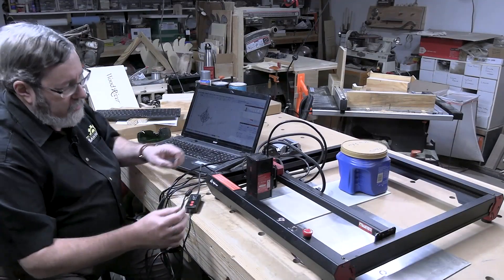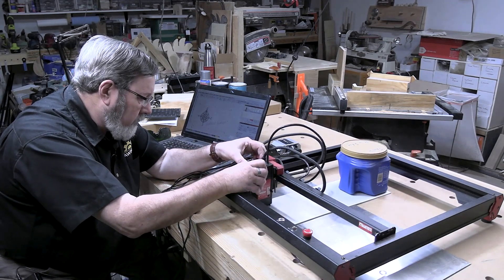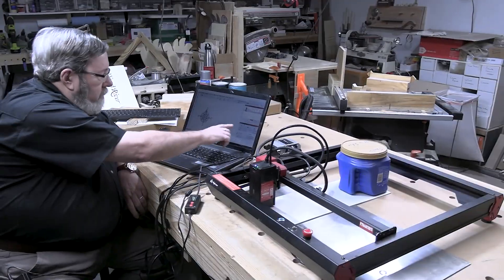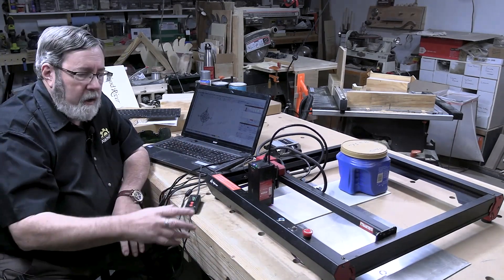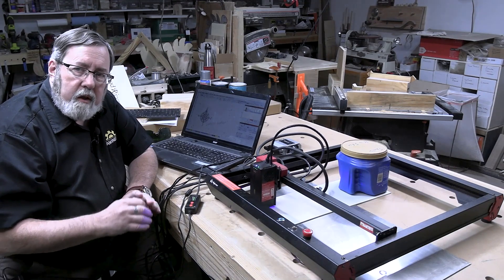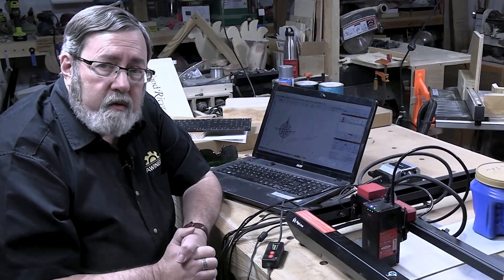The only thing I've got left to do is set the height of the laser. This is a necessary adjustment because it sets the focal length, so we're setting the actual focal length of the laser so that it'll be a sharp image. And it's ready to go. According to the program it's going to take 21 minutes to make this design. What you're hearing is the air pump, which is providing a steady stream of air to the laser to brush off debris and cool the laser. That's controlled automatically by the software through this controller.